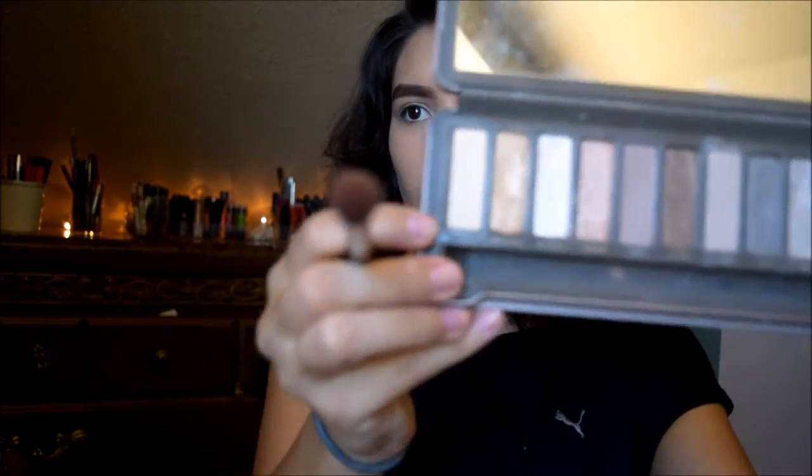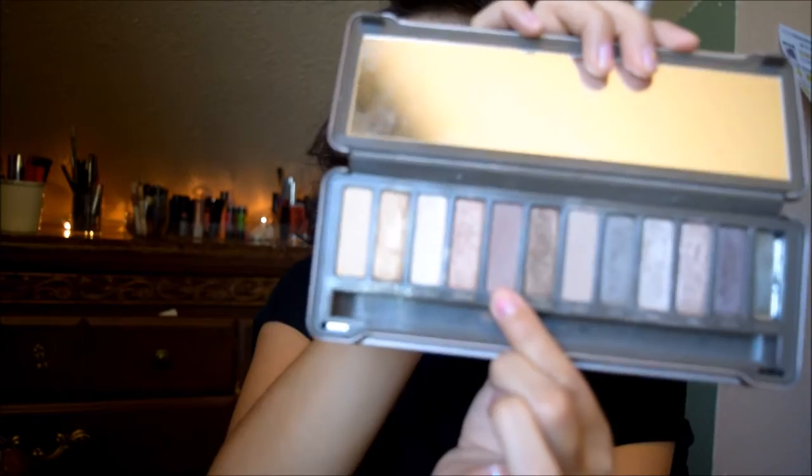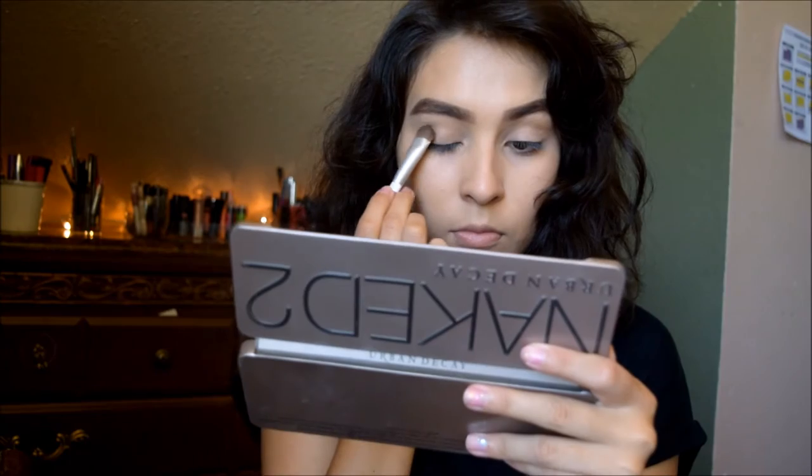Hey guys, welcome to my channel - this is the look for today. Thank you for stopping by, just keep on watching. I'm going to start off with the Naked tube Foxy all over my lid. I've already primed my eyes, and I'm grabbing a fluffy crease brush and putting Tease all over my crease.